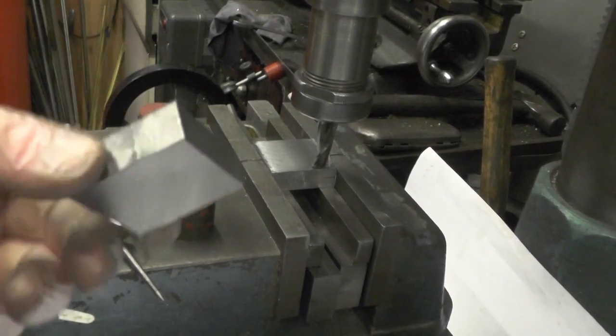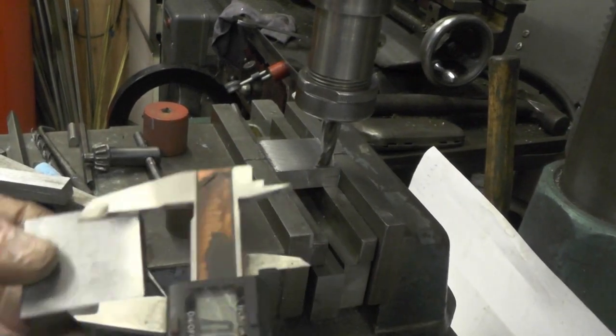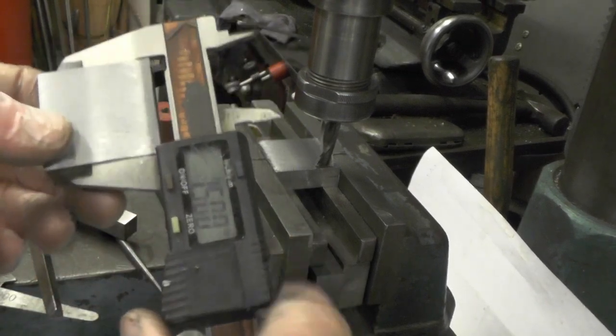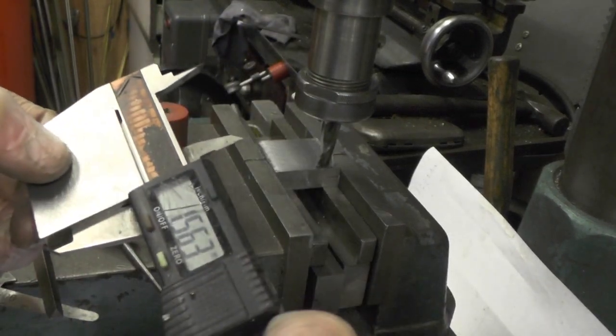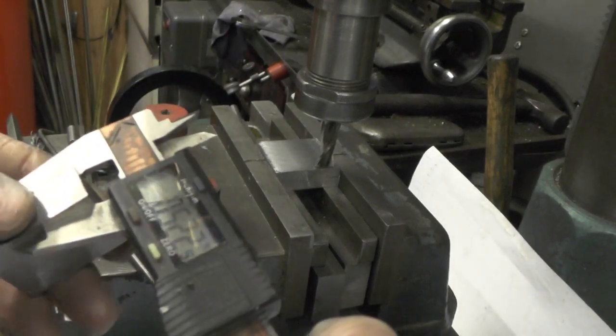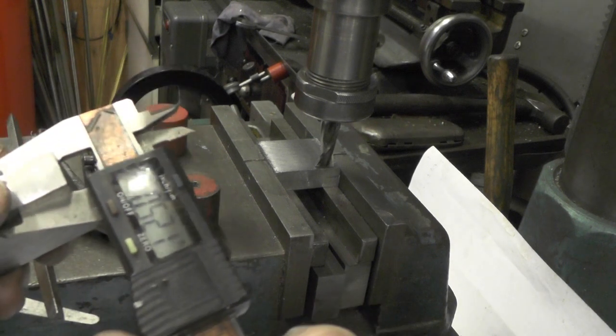I've just come off the lathe. I've got my blocks machined up now to the relevant sizes: inch and nine sixteenths long, inch and half wide. I've done the width down — I've actually left it twenty thou over where it should be. It should be half inch; I've done it at five twenty.